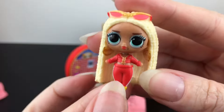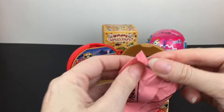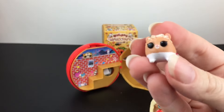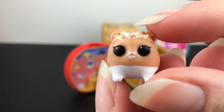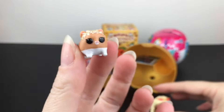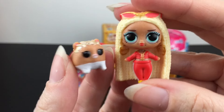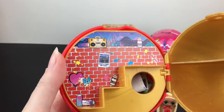I like the details on her braids and earrings — that's adorable. In here we also have the little pets: MC Hammy, the little hamster. Oh my goodness, so cute in mini form! And we're not done yet.